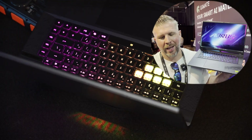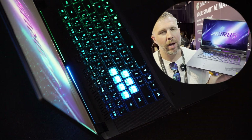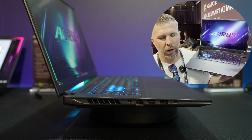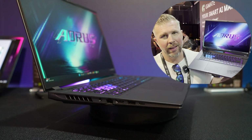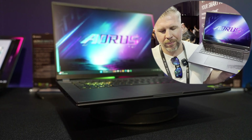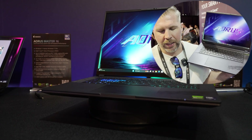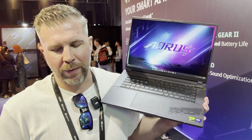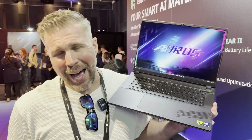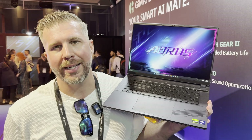Today we're taking a look at the Aorus Elite 16 — a moderately thin, high-performance gaming laptop featuring the Intel Core Ultra 275HX and up to the RTX 5070 laptop GPU. You get a 2560 by 1600 QHD Plus display with 400 nits, 165 Hz refresh rate, and 100% sRGB coverage. There are five heat pipes and dual fans, with up to 170 watts combined between GPU and CPU. The GPU can get up to 115 watts, which is the full power for the RTX 5070.